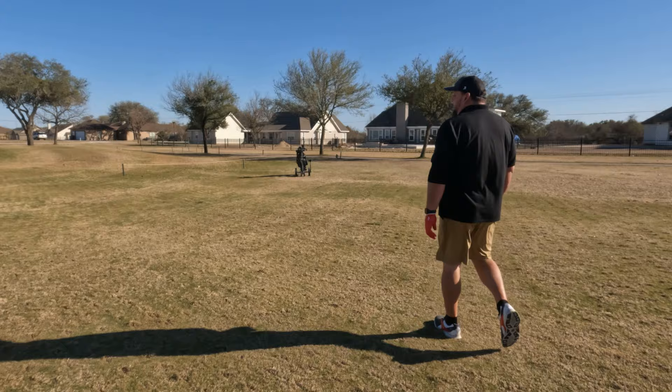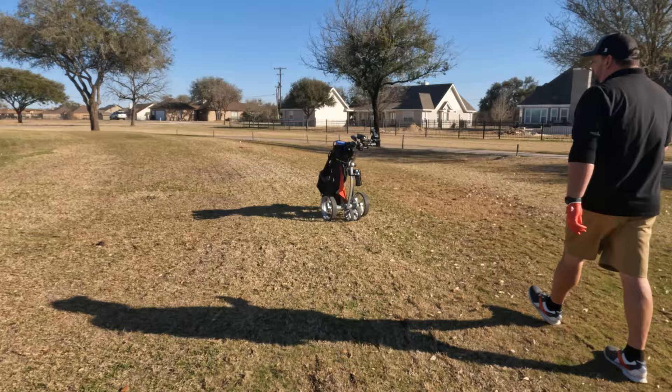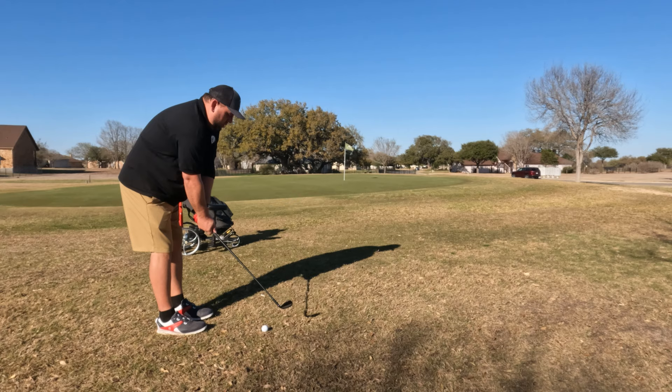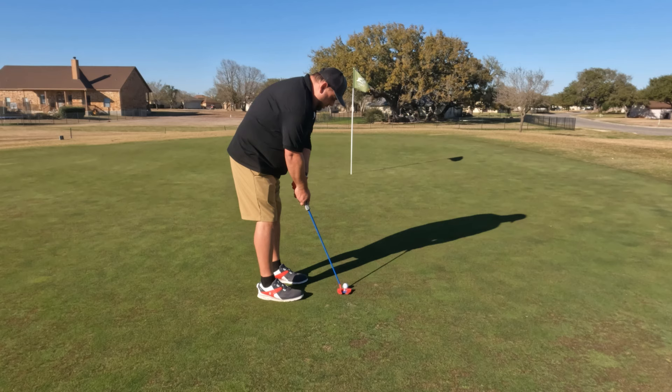I'll get a little gap wedge or pitching wedge and we'll see if we can hit a shot for par. This is the appeal of a cart — you can take it right next to the green. It's a little quick on those turns for my liking; I'd like to see that adjusted slightly. You click right and everything wants to do almost a complete 180. Hit a 52 degree onto the green.